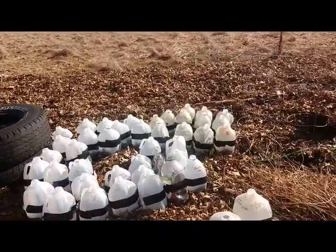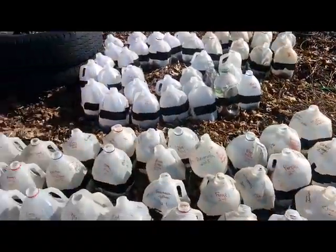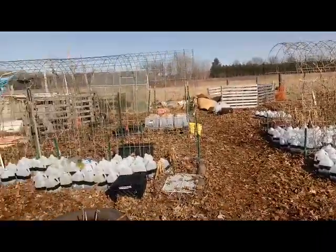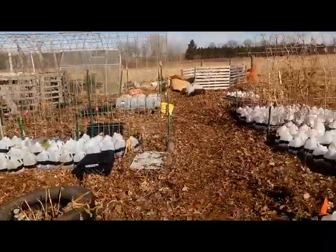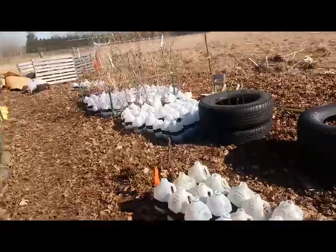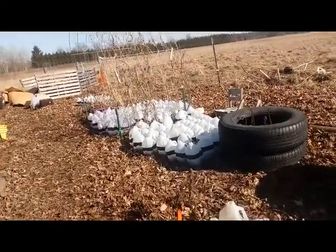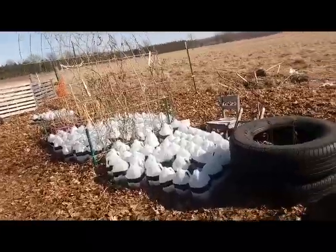All right, so here's all my jugs — lots and lots and lots of jugs. I know I do have some jugs that have tape failure, which is why I wanted to share this information with you today. So let's see if I can find it.